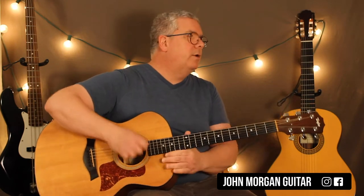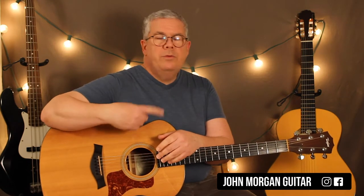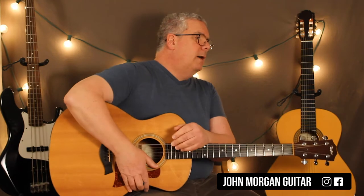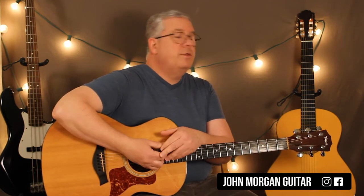There's only one pattern on that one. The pattern for the song is the same for the verses and the chorus. Once you play through that pattern, you just repeat it for the entire song. And that's it — that's the whole song.